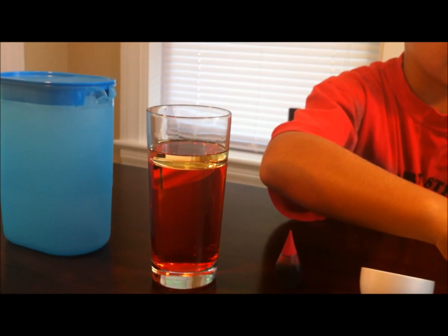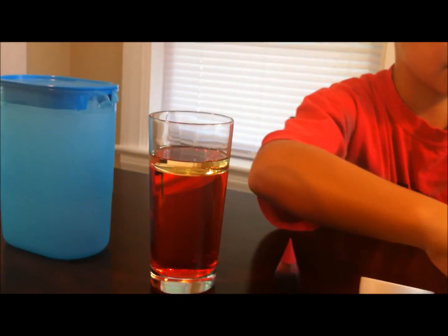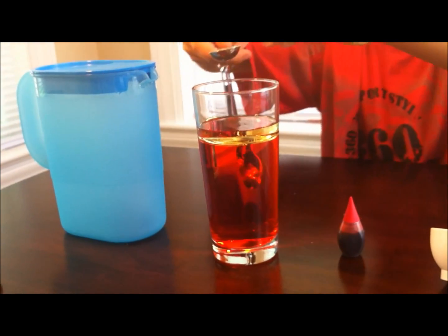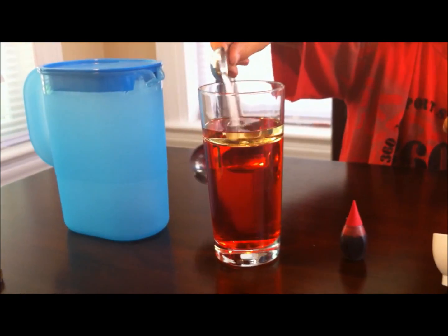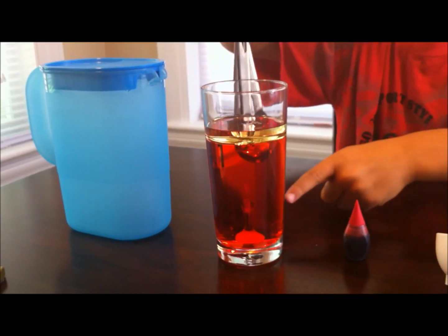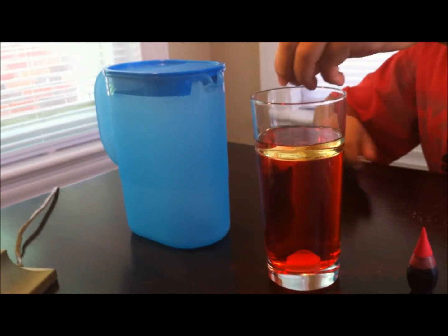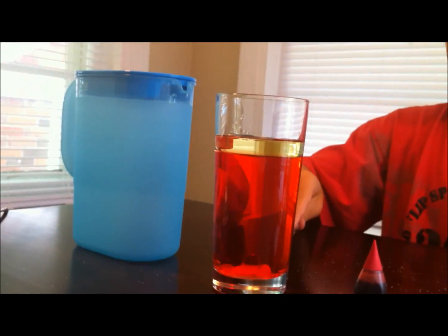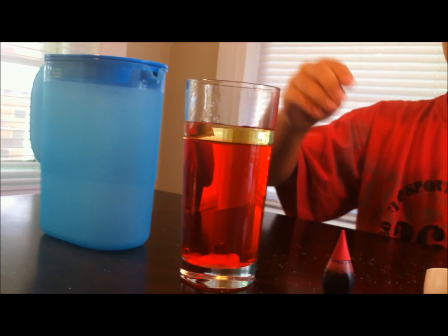Then you'll take your teaspoon of salt, and you'll see that the salt is taking down the oil. It does that because the salt is heavier than the oil. As the salt dissolves, the oil will start to float back up to the top.